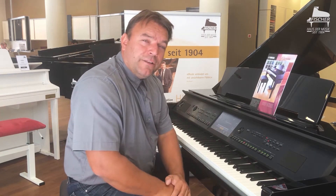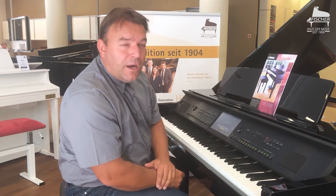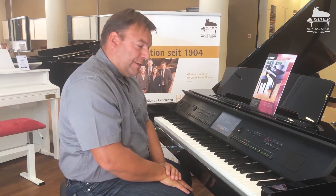These and many other grand piano and piano sounds can also be displayed beautifully here on the display in a Piano Room, where you can also adjust fine details.